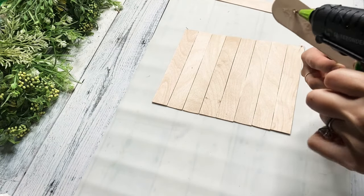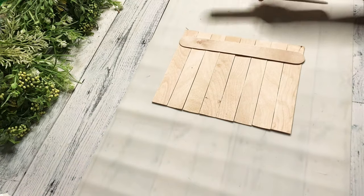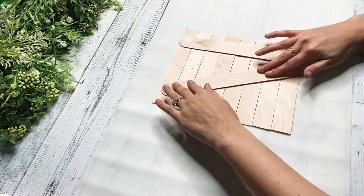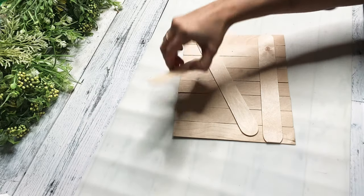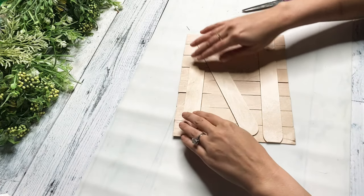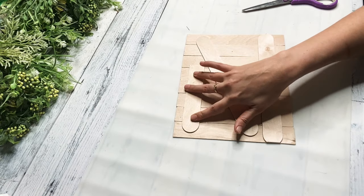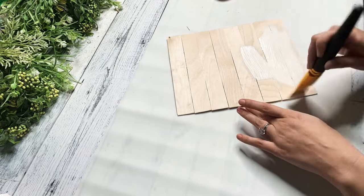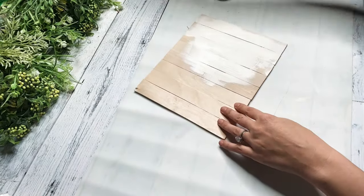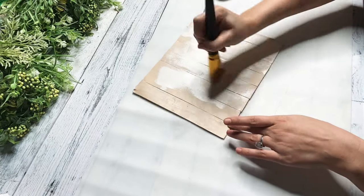Then we're going to lay them all straight so they all line up. And then I'm taking another jumbo popsicle stick, putting some hot glue on it, and then laying that on the back — that is how we are going to hold all of these popsicle sticks together. So I'm going to do one diagonal and then another one a different way. I could have just done three straight in a row, but sometimes you just got to do things different. Then we're going to give this shiplap background a good coat of ivory Waverly chalk paint — I just made sure I covered it all, but I still liked a little bit of that wood showing through.